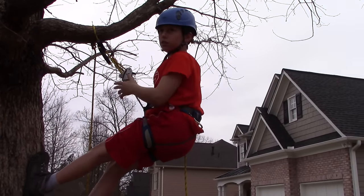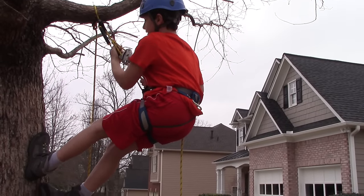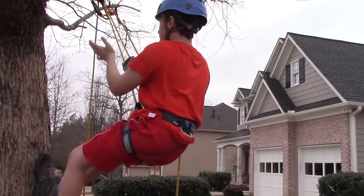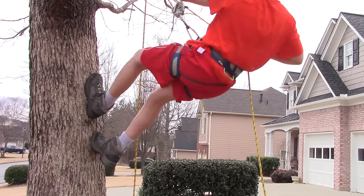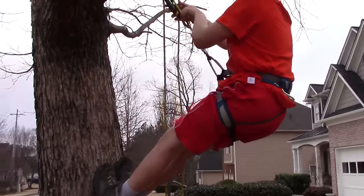Since I have no lanyard on, I can just rappel down and come back up. But I'm going to show you how to undo it while you're on the end.